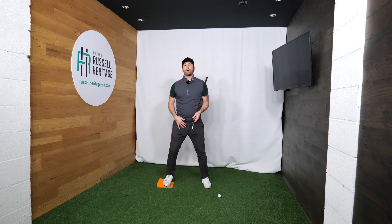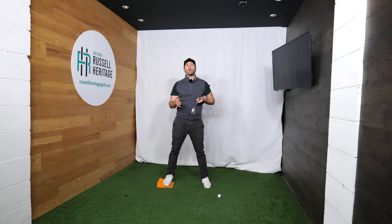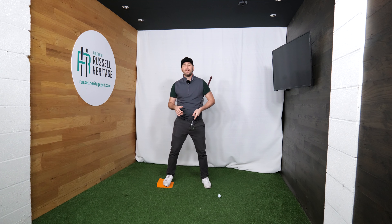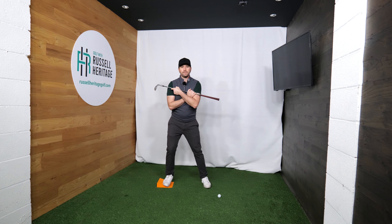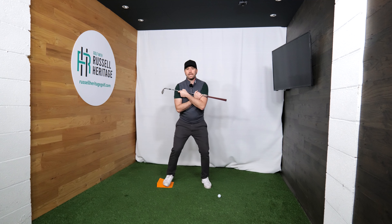The first thing I look for is a golfer's ability to shift pressure, and the easiest way to do this is to use a platform. Wedge Pro were kind enough to send me this device — I'm just placing my foot on it. You can source something similar, like a block of wood. Golfers I work with online conjure up loads of creative ways to do this.